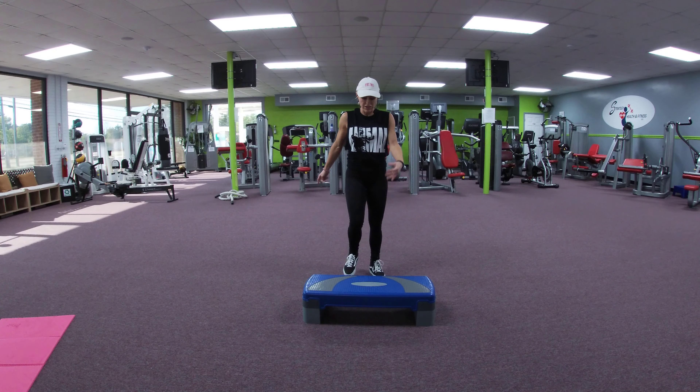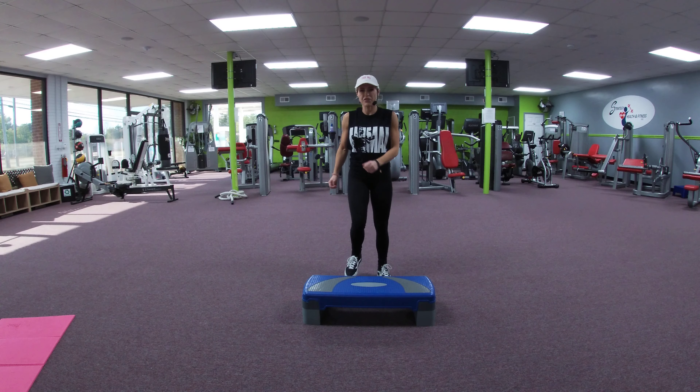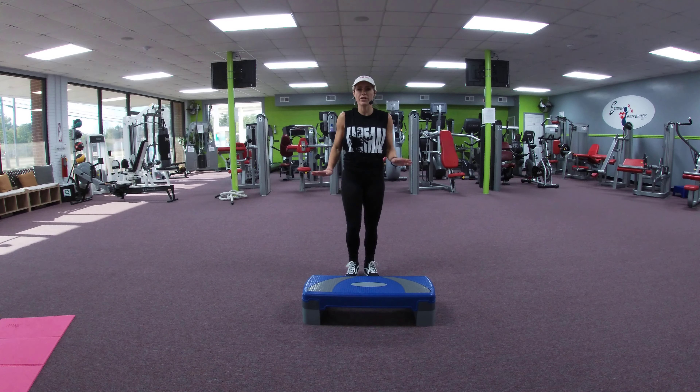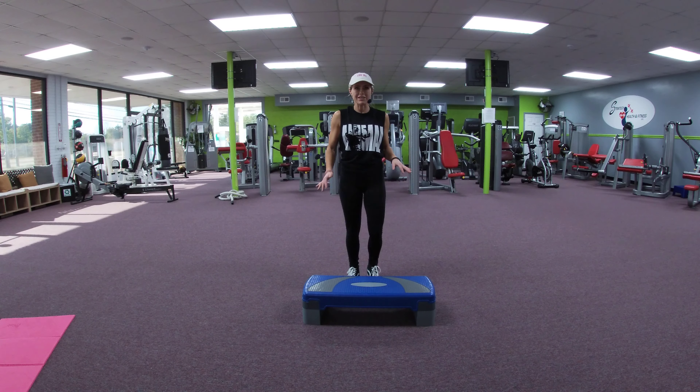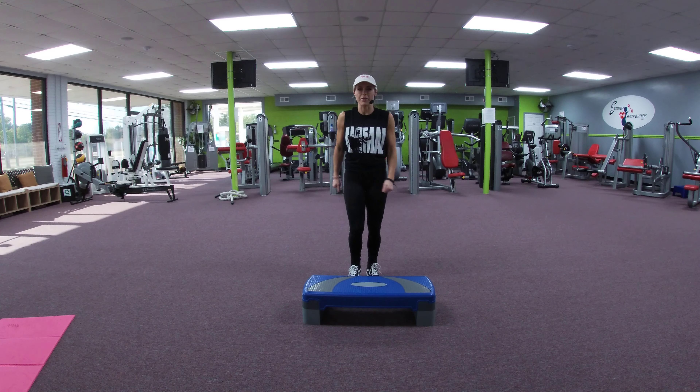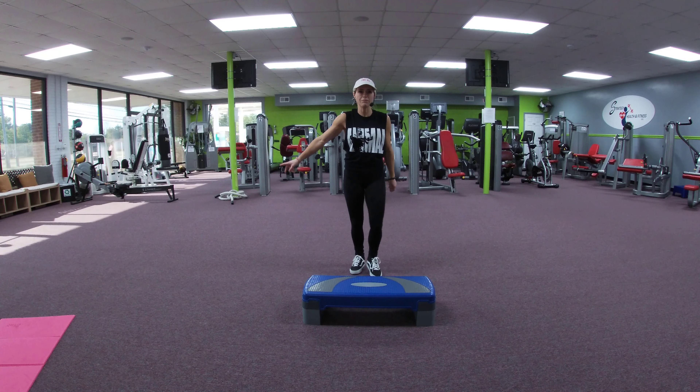Hey guys, today we are going to do a mix-up workout. I'm going to be using a step for the step choreography. If you do not have a step at home, no worries — you're going to do the same movements on the floor. Okay, we're going to warm up and start with a step touch.